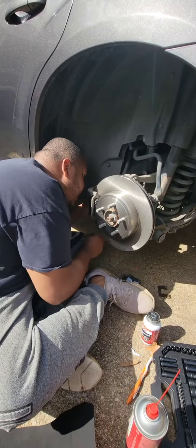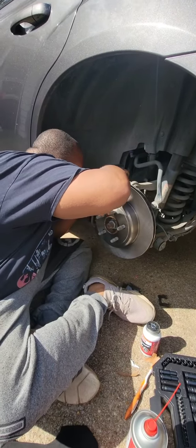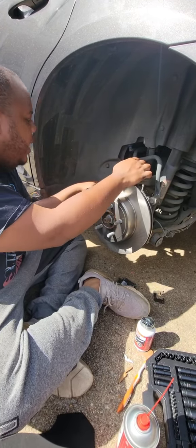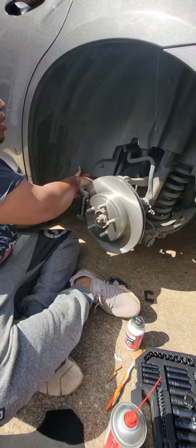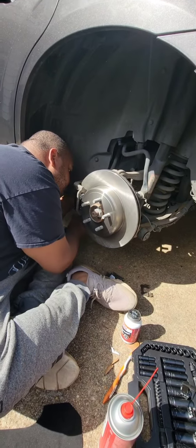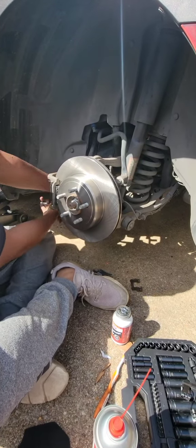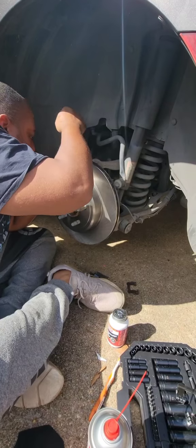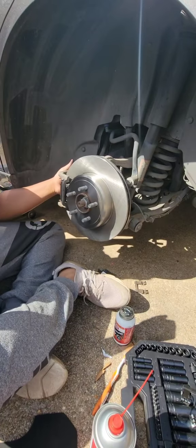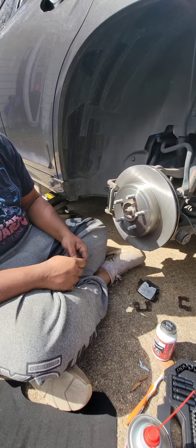What's thread locker? It keeps your bolts from backing out. So we're just making sure these are good and tight right here — make sure those are good and tight — then let's get the thread locker on and put those bolts in.